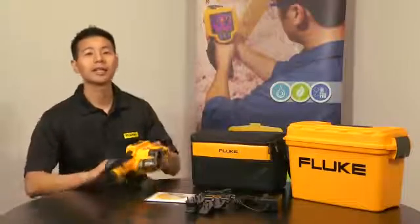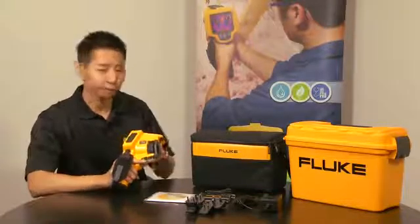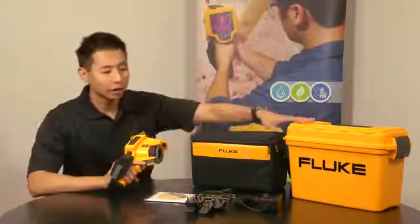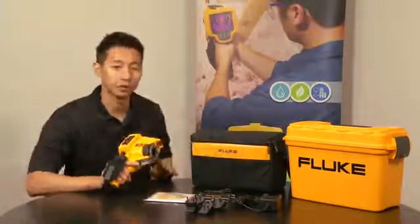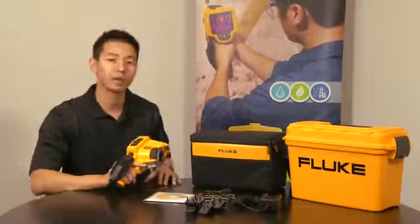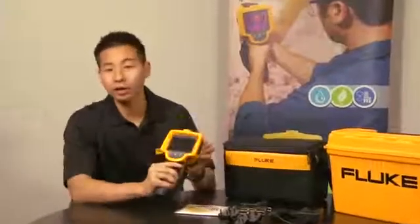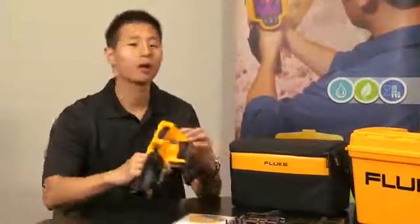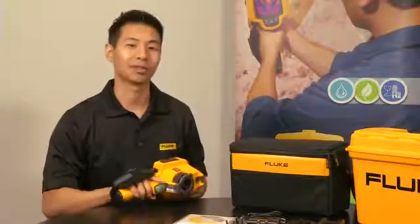The Fluke TIS is the complete package to get you off the ground and running. It comes with the camera, soft case, hard case, universal power adapter, and the Fluke SmartView software, not to mention a 2-year warranty. Compared to other thermal imagers in its price class, the Fluke TIS offers the largest screen size at 3.7 inches, a powerful 120x120 resolution, and a 2-meter ruggedness drop test.